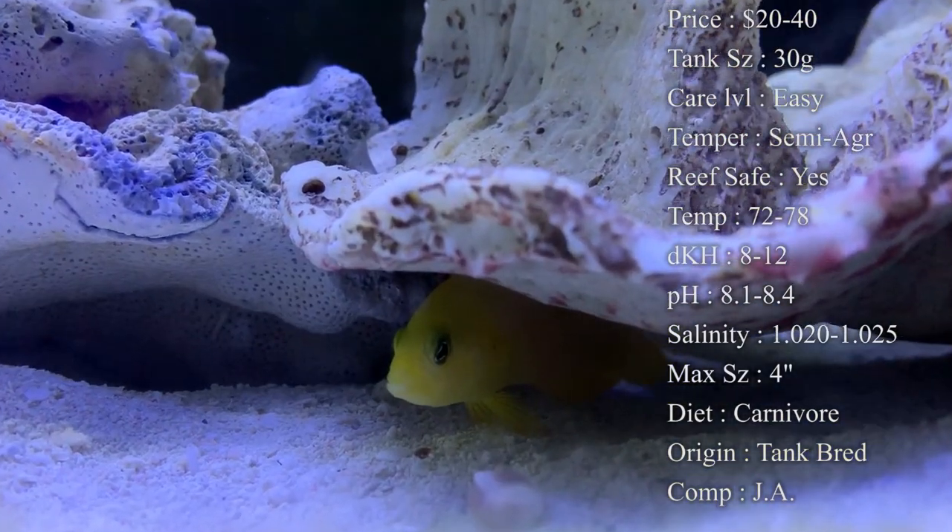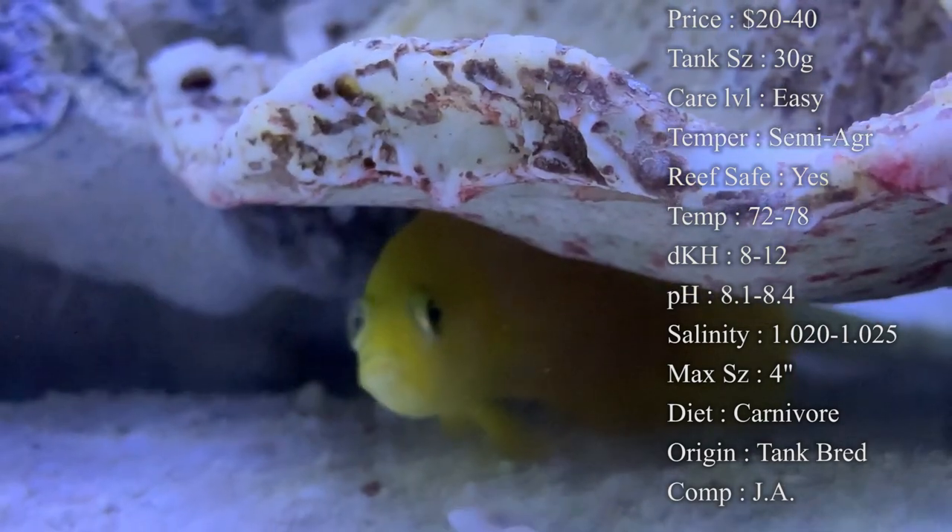Max size: they can get about four inches, so they're a pretty good-sized dottyback. Colors: they are a very bright yellow.